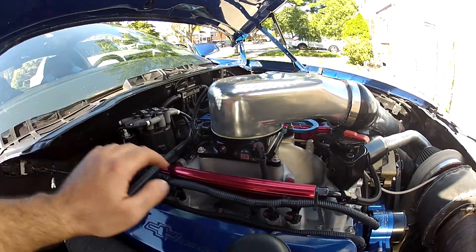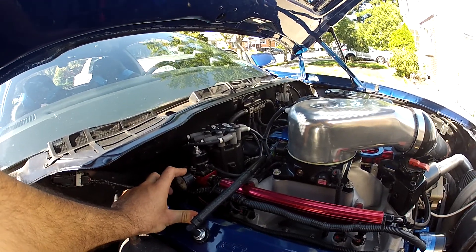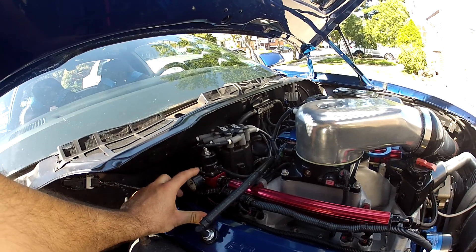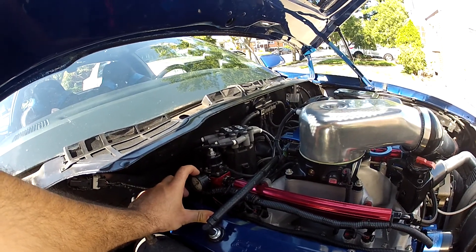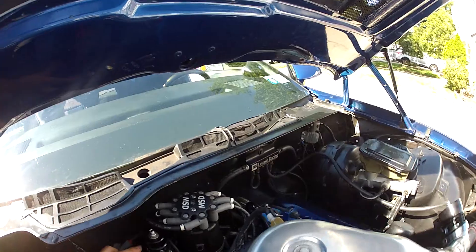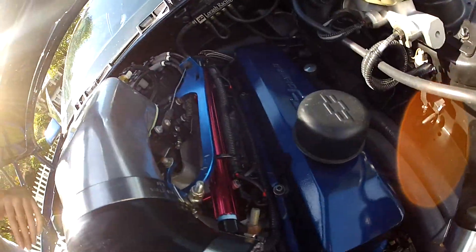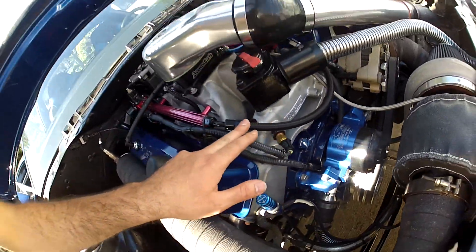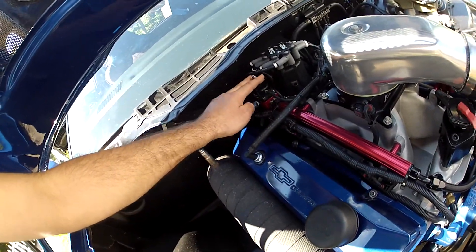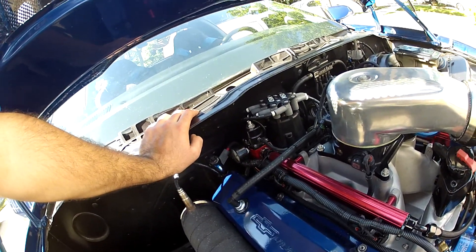Obviously if you had a carburetor at 5 or 7 pounds of fuel pressure, that's not going to cut it for fuel injection. You need a fuel-injected fuel pressure regulator. This is an Aeromotive 13101 — I have it set at 43 pounds. Fuel comes in through a dash-10, goes down the driver's rail, loops through a hose into the passenger rail, into the regulator, and on the bottom I have a dash-8 going all the way back to the tank.